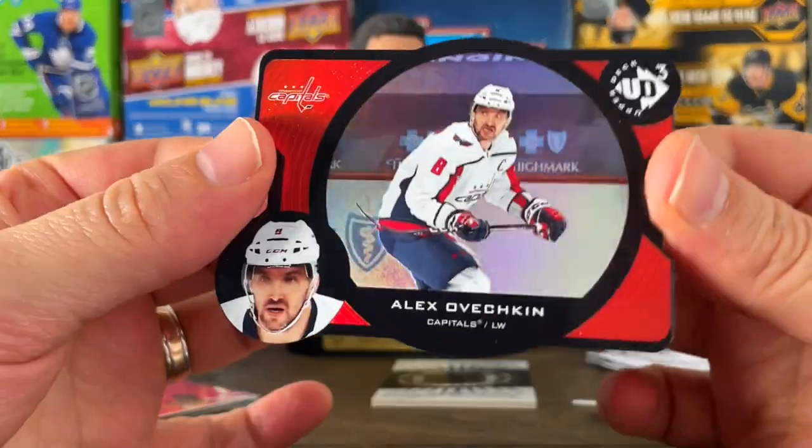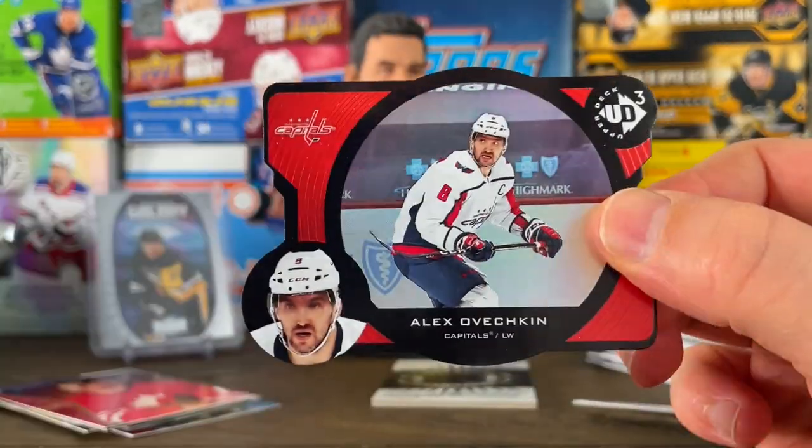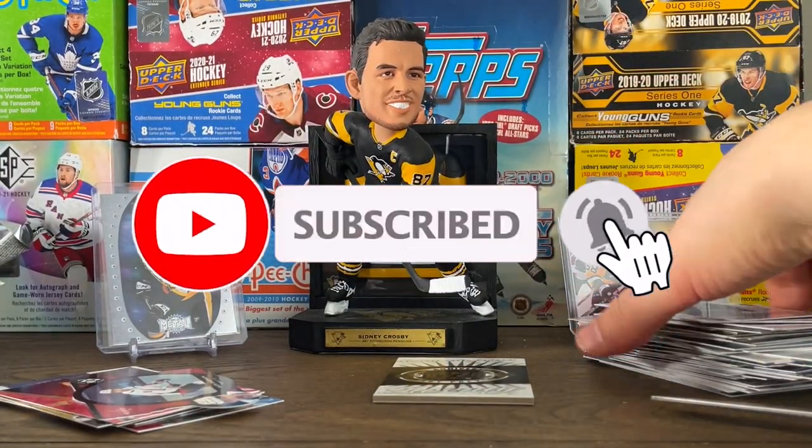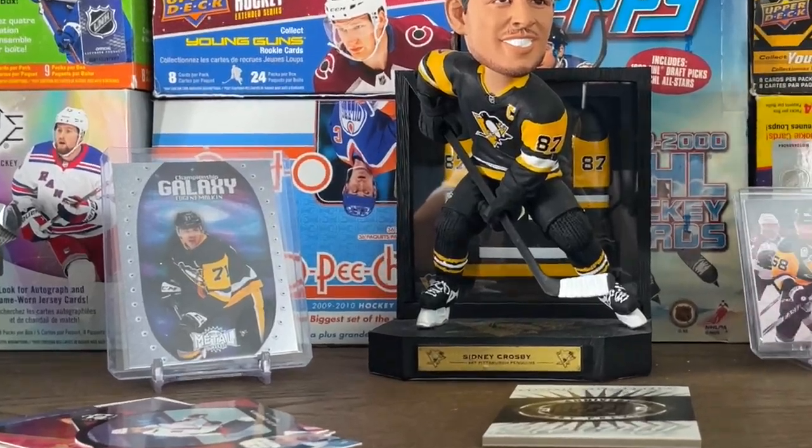Really happy with that Ovechkin — great card, great pull. I'll obviously throw up any recent eBay sales as always. Thank you guys so much for watching, really appreciate the support. Do me a favor — like, subscribe, leave me some comments below.